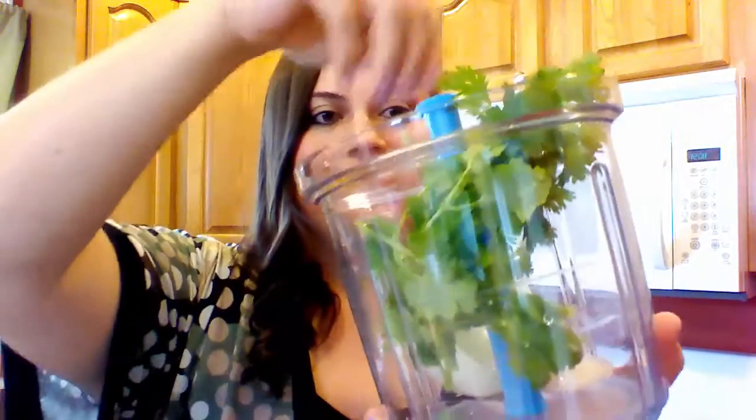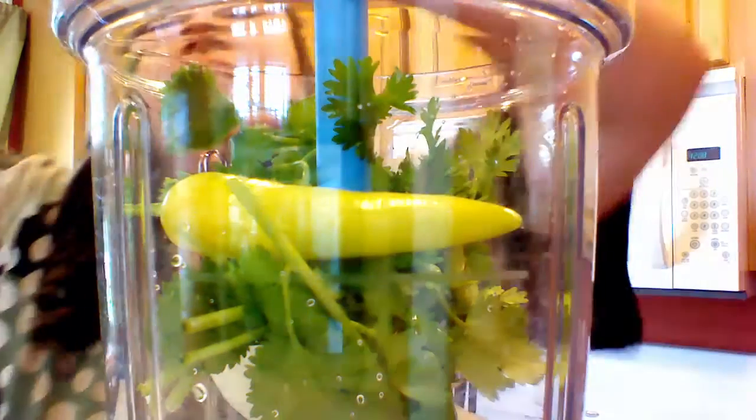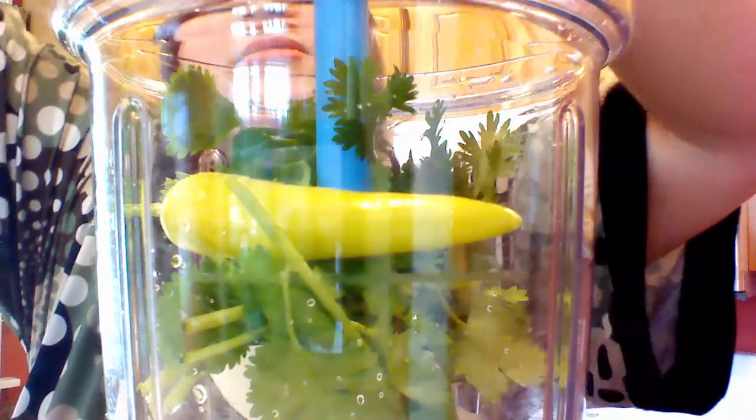First, we're going to add some onion, and some cilantro, a pepper, some salt, and my secret ingredient. This is Tupperware Southwest Chipotle Seasoning, and I have been using this for my parties and it is a huge hit.